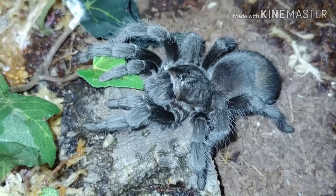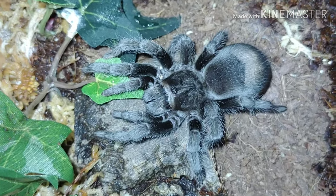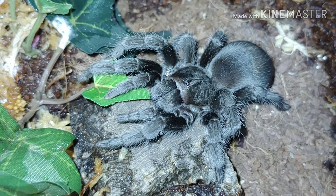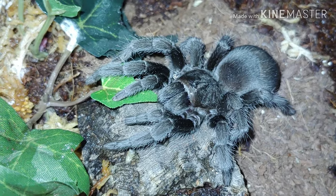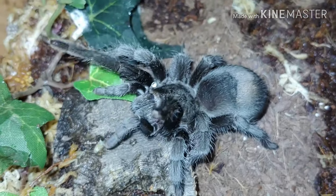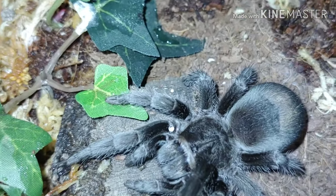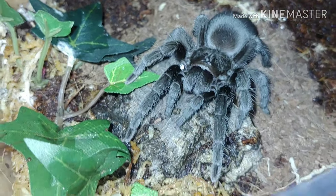Here we have our Grammostola pulchra, also known as the Brazilian black. She is a beautiful three and a half, maybe four inch female and she's a bit chunky right now, so I expect her to molt any time. Just a very, very beautiful species — one of my personal favorites. There's just nothing prettier than a jet black spider right after a fresh molt. Hopefully I can post updates of her as soon as she molts so you guys can see that true beauty.